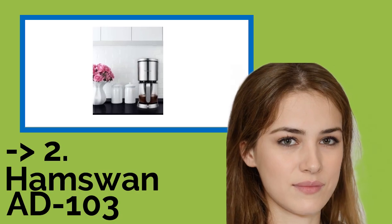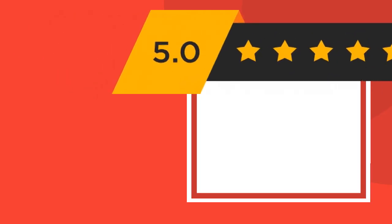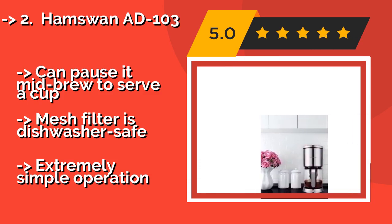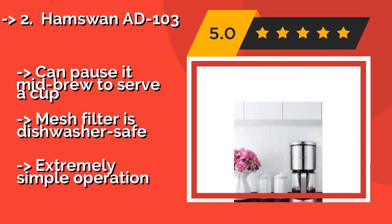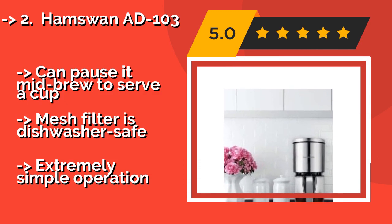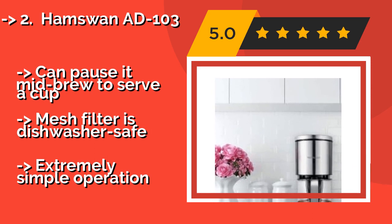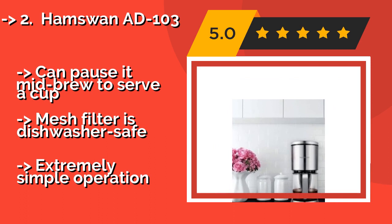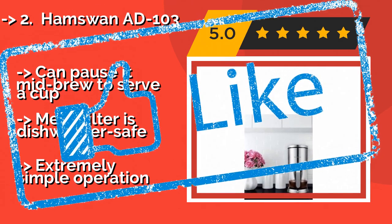Second best is the Hamswan AD-103. Thanks to a sleek appearance, it'll be difficult not to notice the stainless steel Hamswan AD-103, around $60, in the kitchen or office. Once it's in use, however, it won't draw much attention thanks to its nearly silent operation and absence of any beeps and alerts. It can pause mid-brew to serve a cup, the mesh filter is dishwasher safe, and it features extremely simple operation.